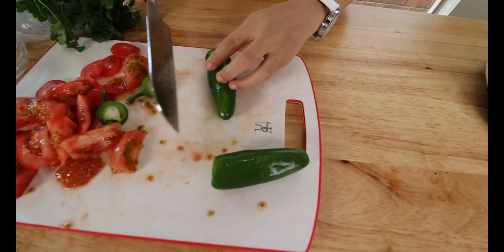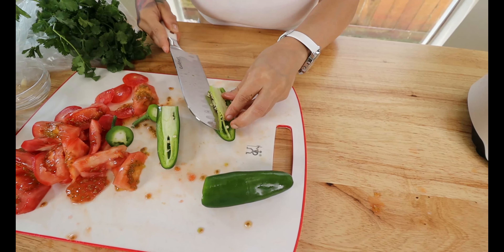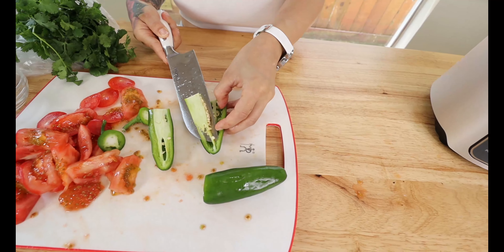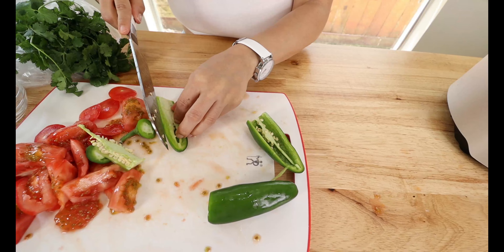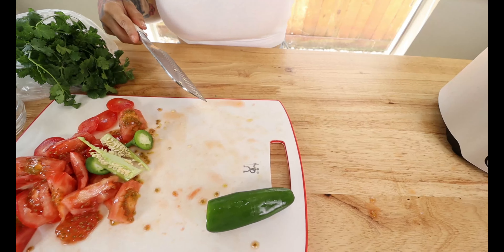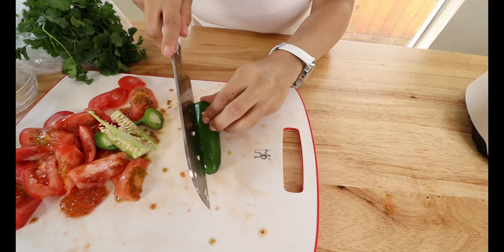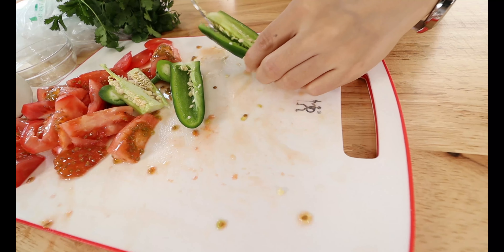Now we're going to go in with the jalapeños. I'm using two large jalapeños — depending on how big they are and how spicy you like it, you can use two to three. My husband is a bit of a weenie with spice, so I'm going to go ahead and take out the seeds and clean out the insides, leaving just a little bit. Add these into the blender — you don't need to chop them up since we're blending everything.